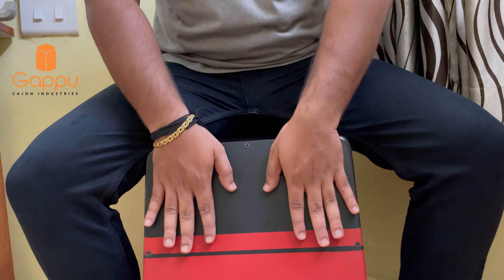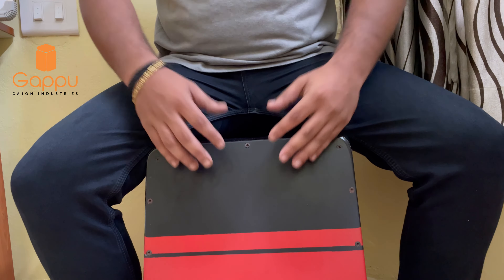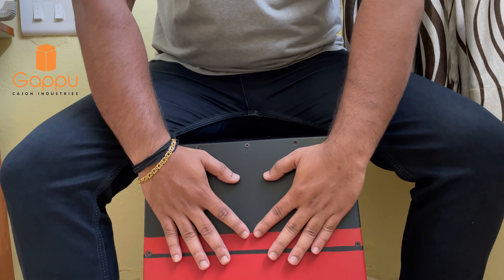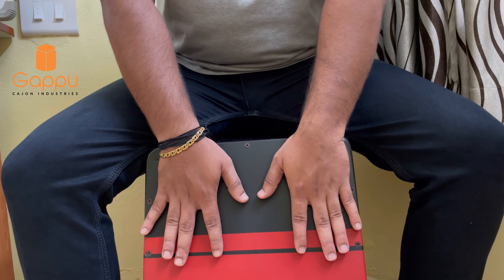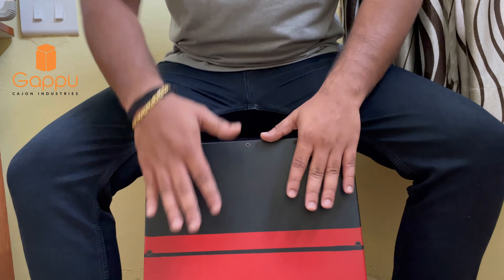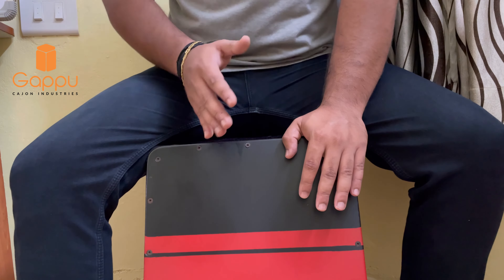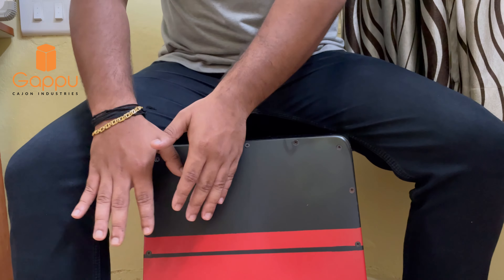Basically there are two orientations that are globally adapted and executed as far as playing the cajon with both hands is concerned. One of those orientations is in this manner and the other one is in this manner. In both of these we can see the difference — the hands are aligned towards the centre of the cajon in two different ways. This gives a diamond sort of orientation, whereas in the other case the hands are drawn straight down to the cajon.